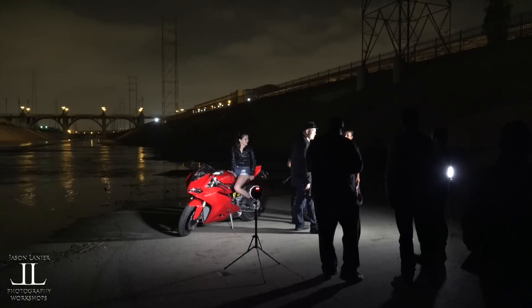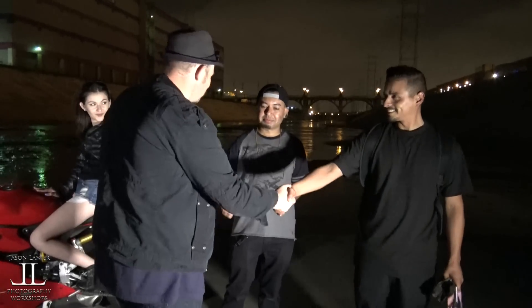These guys have been our flamethrowers tonight, so they've been absolutely amazing. Thank you guys, really, really appreciate it. You guys are the best.